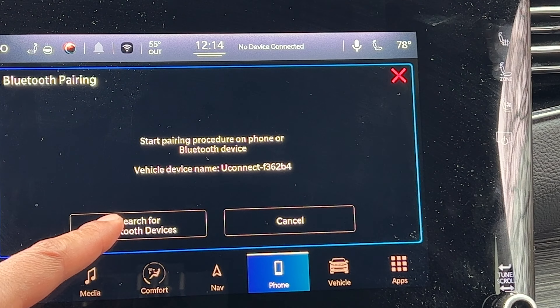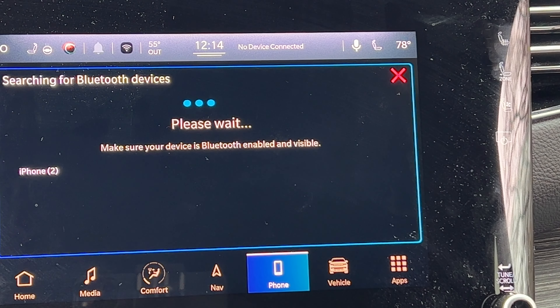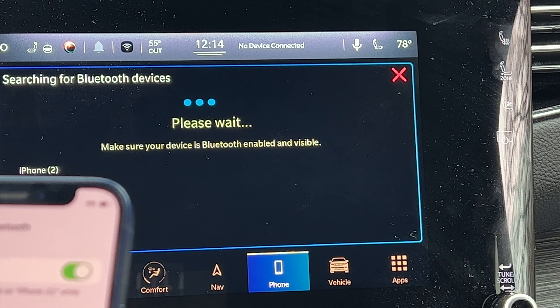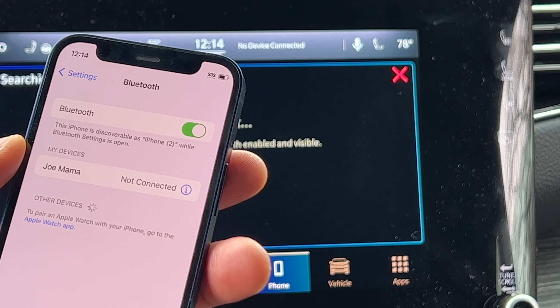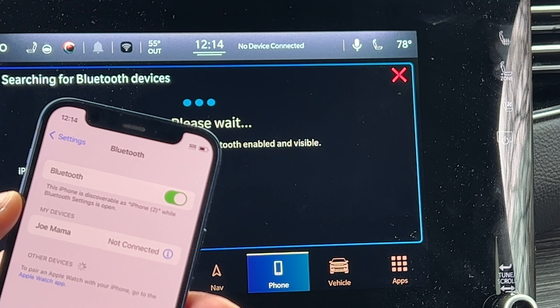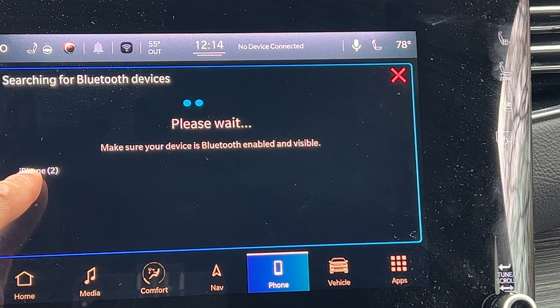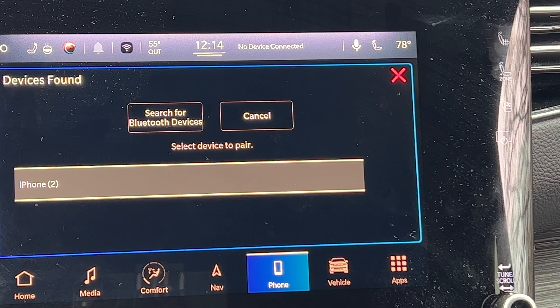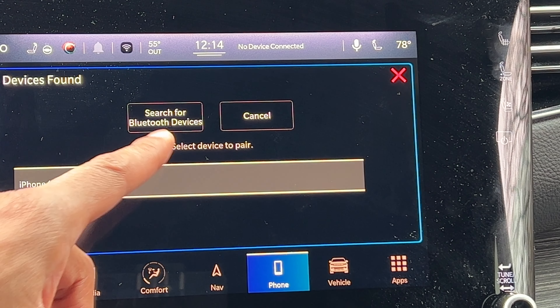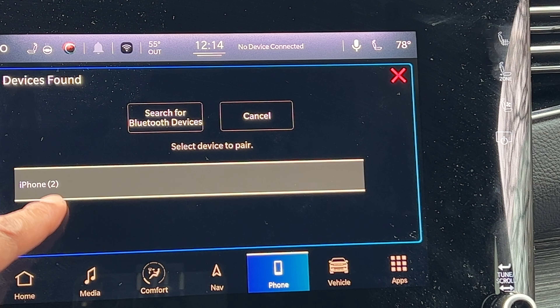I'm going to press search for Bluetooth devices. It says: please wait, make sure your device is Bluetooth enabled and visible. My phone is Bluetooth enabled and visible. It's searching, and right here it found my phone — iPhone two. I'm going to go ahead and tap on iPhone two and select it to pair the devices.